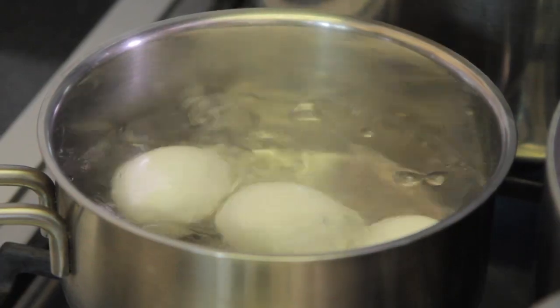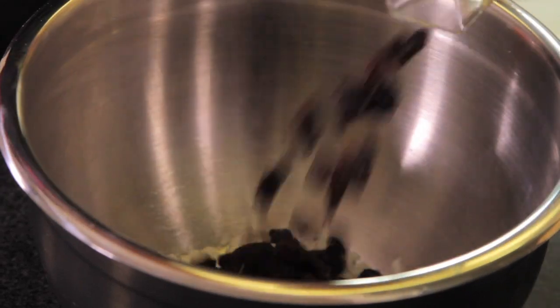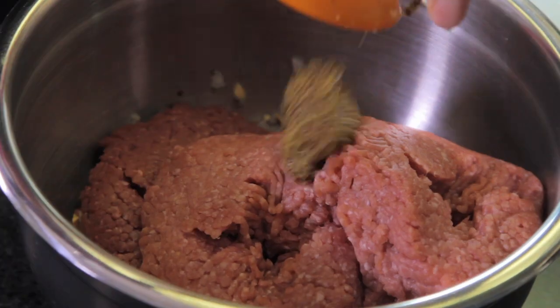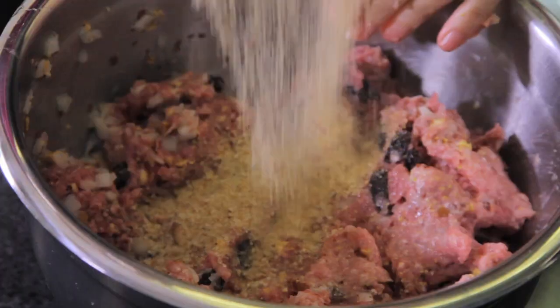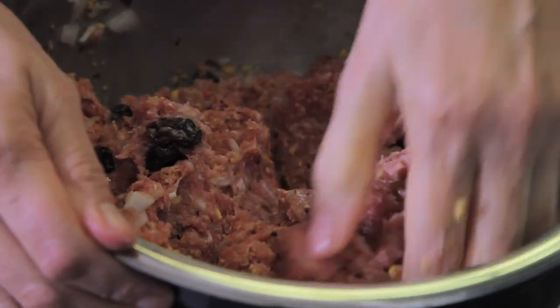First of all, we boil three eggs in a saucepan for 10 minutes, let cool completely, and remove the shell. Put the chopped onion in a bowl with the raisins and the chopped almonds and mix well with a spoon. Add the ground meats, Dijon mustard, milk, and two raw eggs. Season with salt and pepper and mix well with your hands.